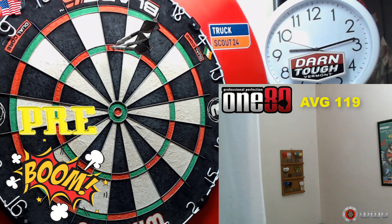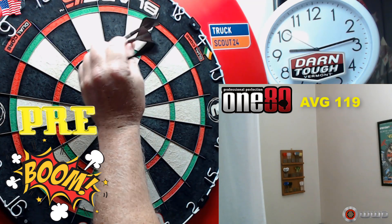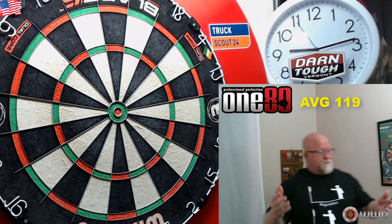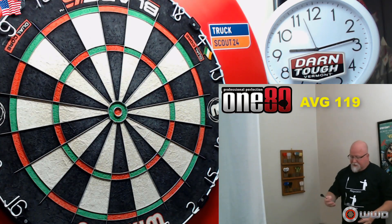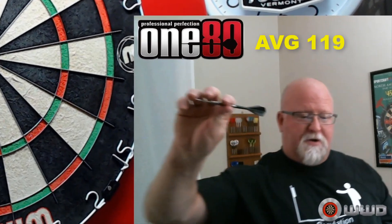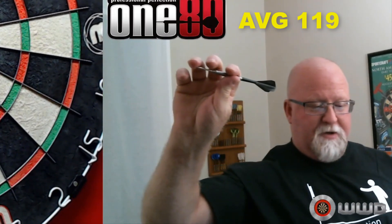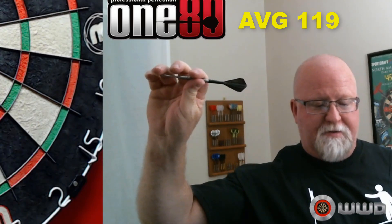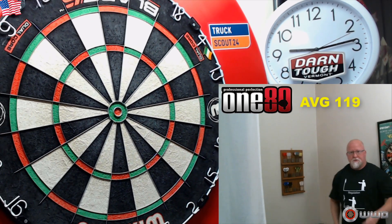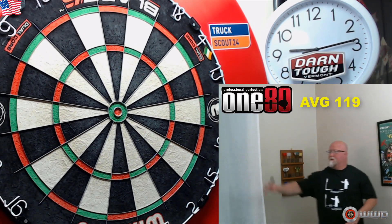Yeah, probably just install some black points and call it a day with these things. And regarding the razor grip — let me show you my grip really quick. My finger is nowhere near the front end of this barrel, so that razor grip doesn't affect me at all.